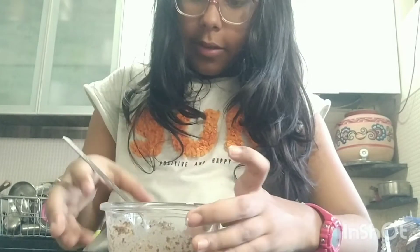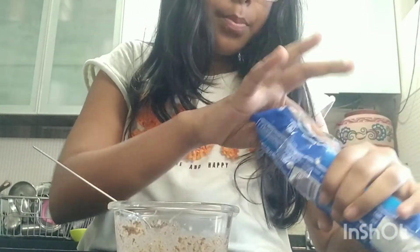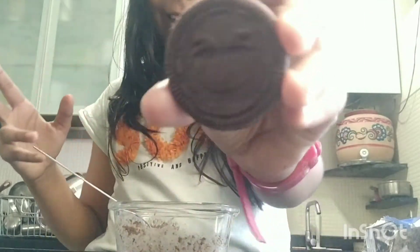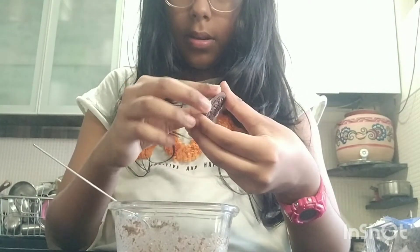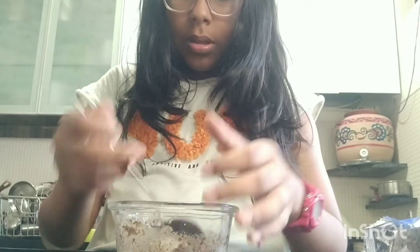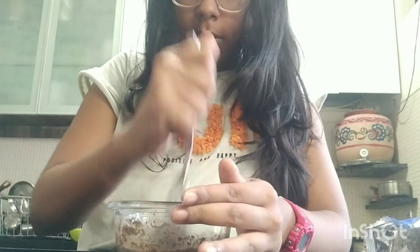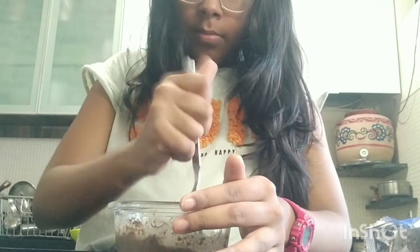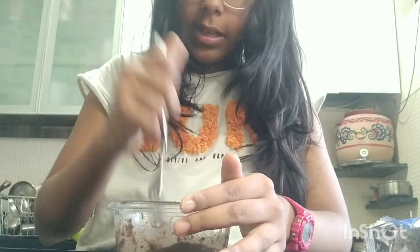I added a bit too much milk, so I'm going to add one more Oreo — that makes five now. This one has a face on it. And if you have extra Oreo, just add more milk. This might not look that good right now, but when you eat it it's great.